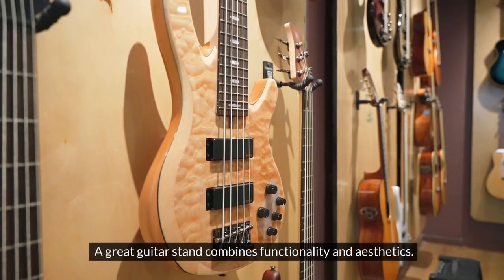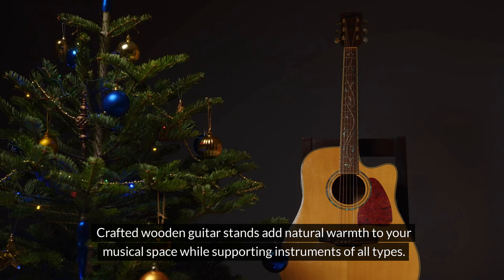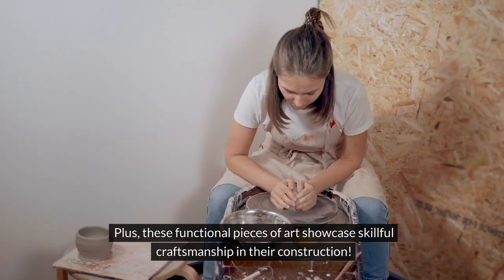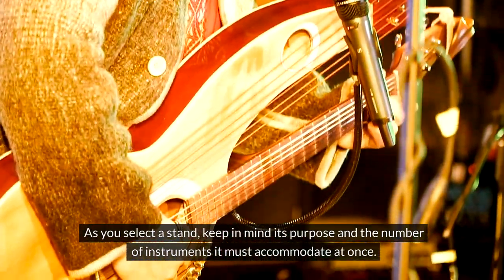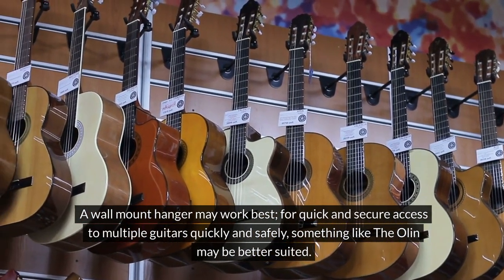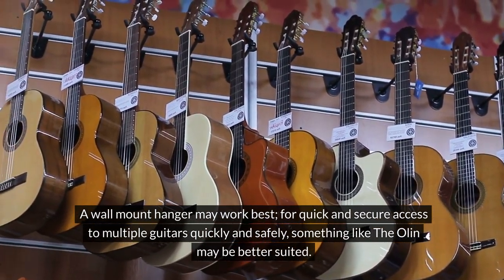A great guitar stand combines functionality and aesthetics. Crafted wooden guitar stands add natural warmth to your musical space while supporting instruments of all types, and these functional pieces of art showcase skillful craftsmanship. As you select a stand, keep in mind its purpose and the number of instruments it must accommodate. A wall mount hanger may work best for quick and secure access to multiple guitars, while something like the Olin may be better suited for other needs.